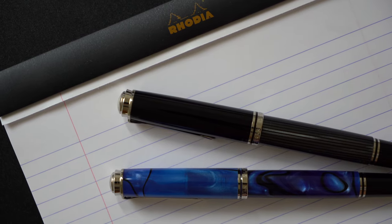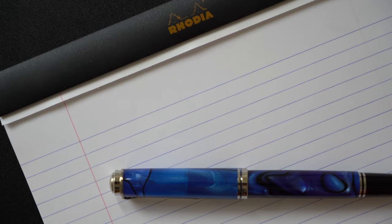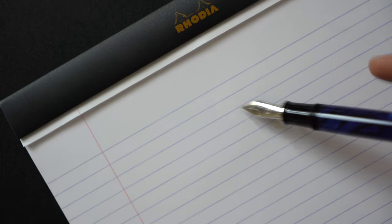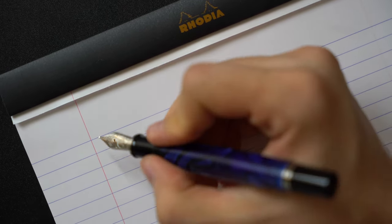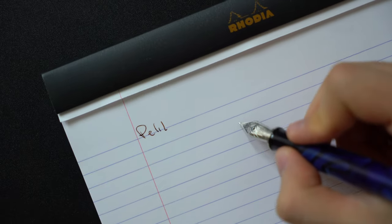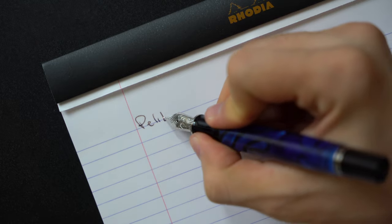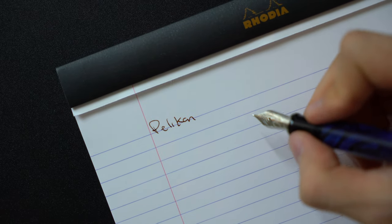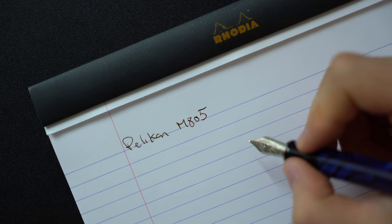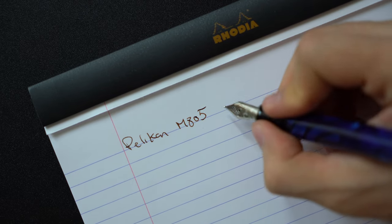Now let's get into the writing sample and experience comparison. I will start off with the M805 Blue Dunes finish. The M805 and M800 nibs are rather rigid but they're still very smooth. You don't have scratchy feedback or anything, you just don't have any bounce when writing to give a soft writing experience. There isn't much line variation due to the rigid nib as well.